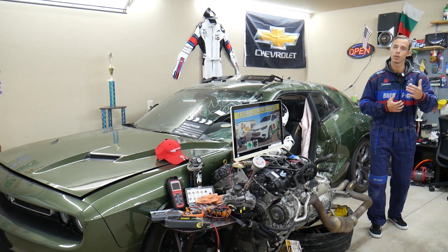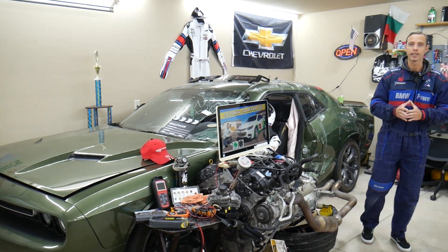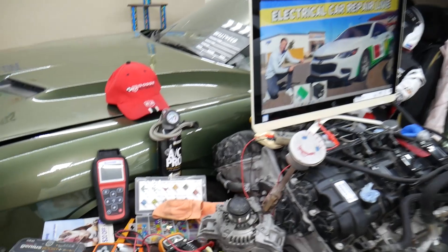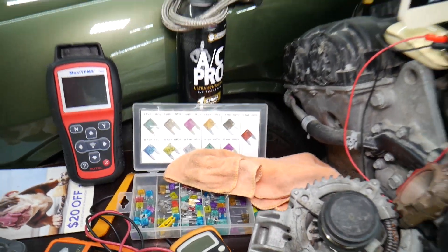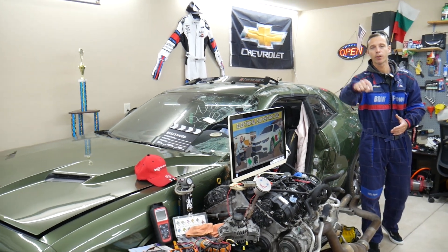Sometimes in the manuals it will not be clearly mentioned. If you need to buy any parts, fuses, or anything for your Chevy Malibu at a really good price with quick shipping, we will share the links in the description of the video below for your convenience — please check it out.